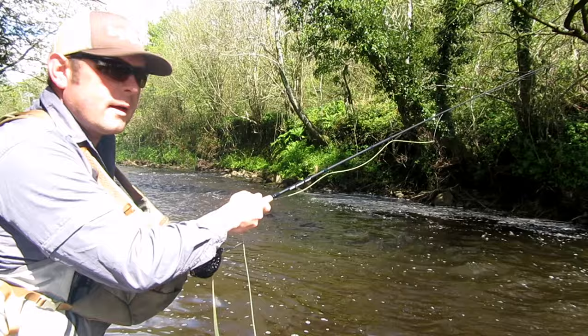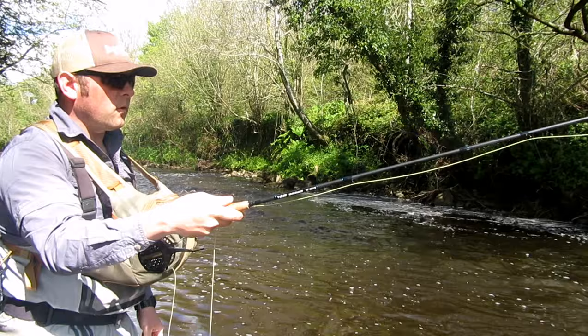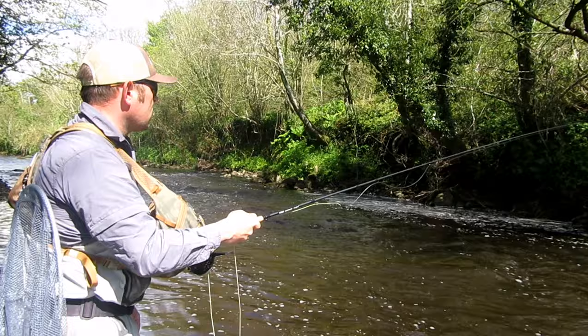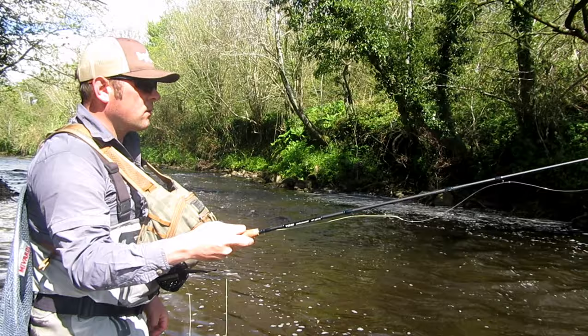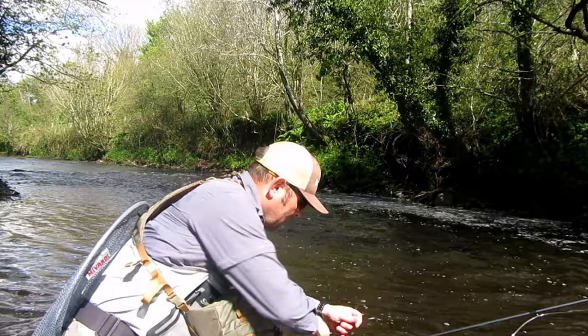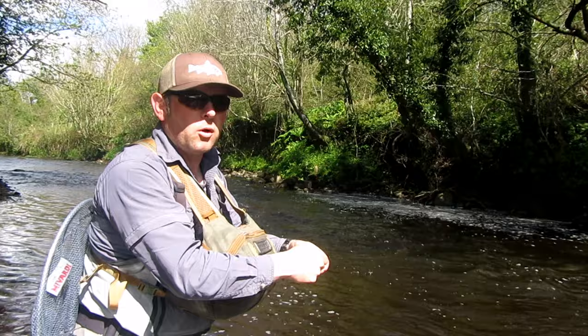I got out of that tangle fairly quick. The flies back fishing down through the middle, seems to be a few fish there. There you go, a wee small one.